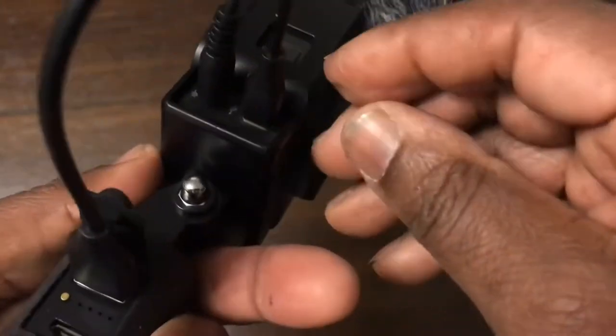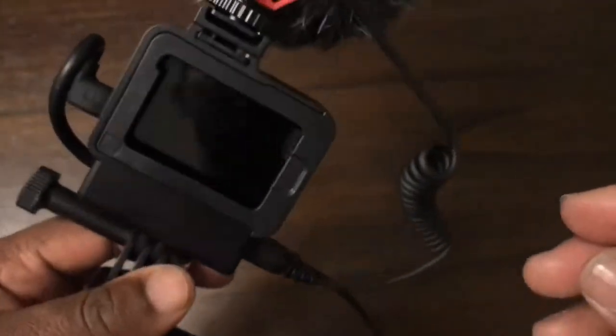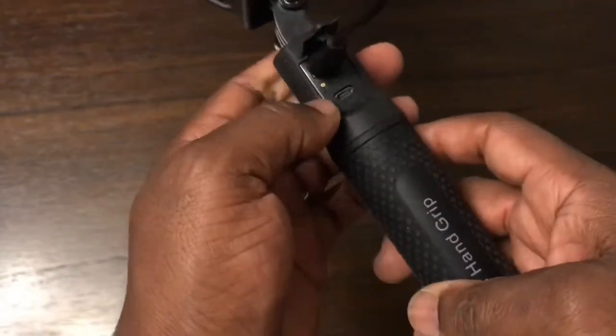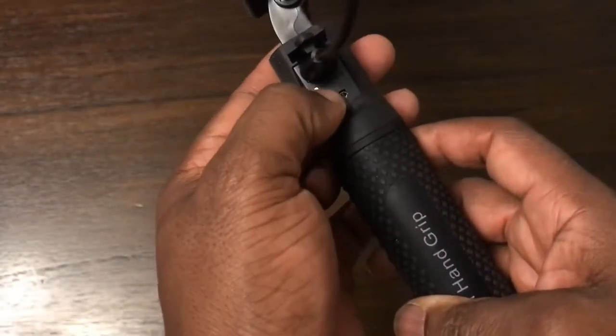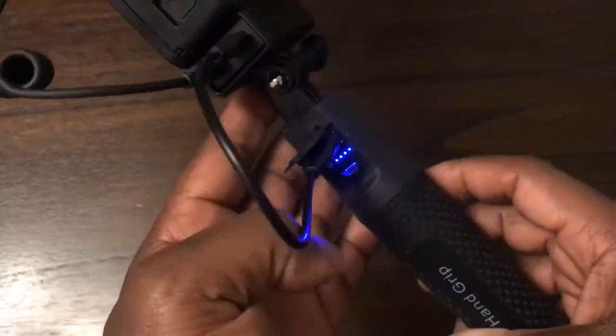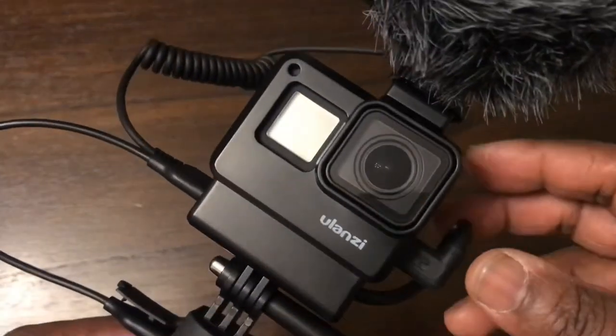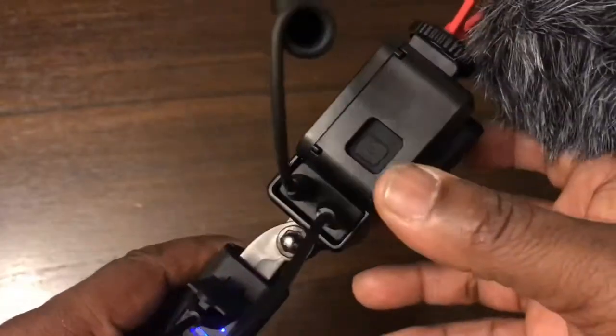That snaps in and that's it. Now the GoPro will be powered on — it's going to be powered by the power grip. Once I switch this on, the GoPro will be running off external power.